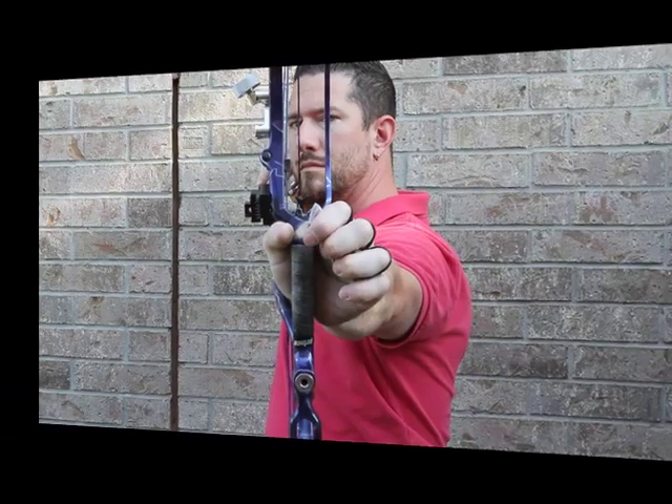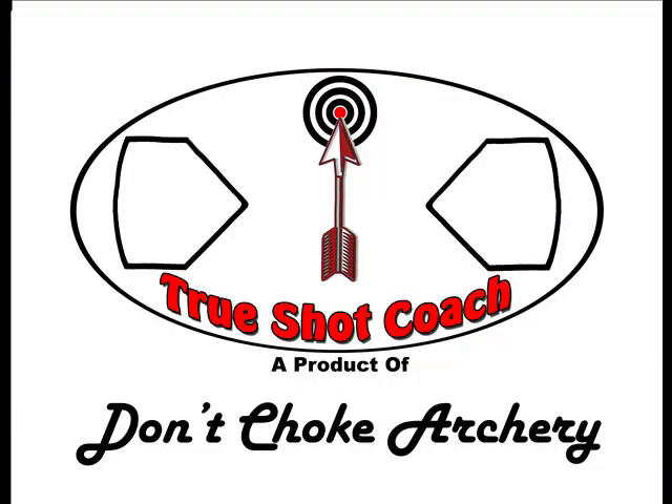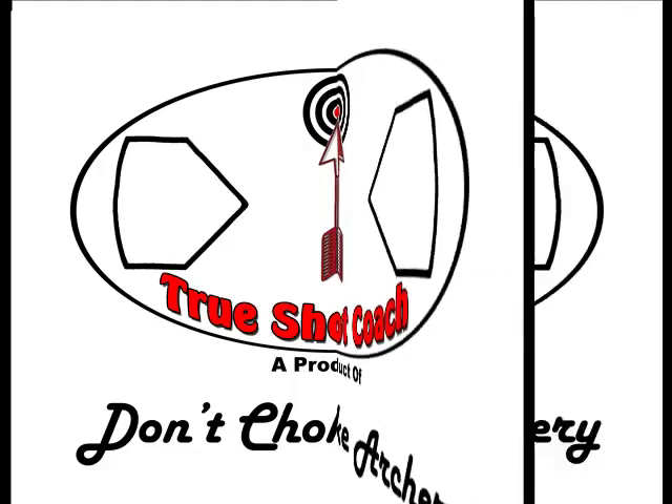Even when the archer tries to add tension to his fingers, the bow riser does not torque. Thanks for watching. You can purchase the True Shot Coach at your local archery dealer, or you can order online at www.dontchokearchery.com.